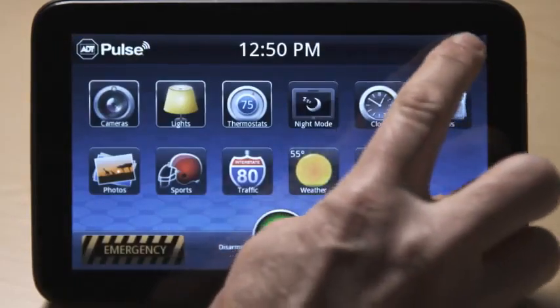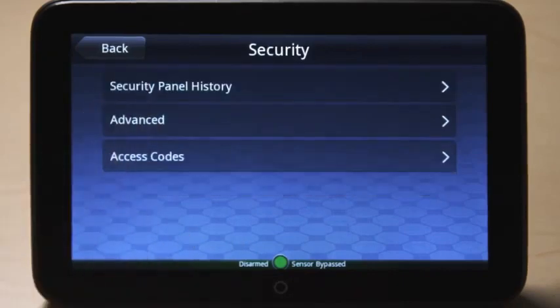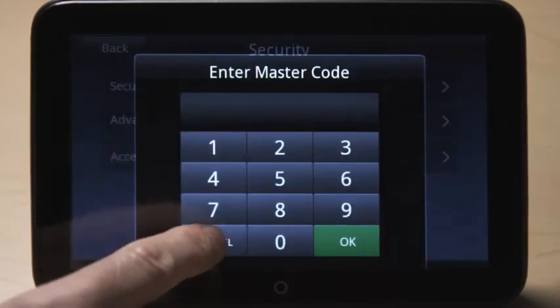Touch the settings icon at the top right to change the settings on your touch screen. Press the security button to view the security panel history, perform advanced tasks such as enabling or disabling the emergency button on the home screen, or to add, modify, or delete user access codes.